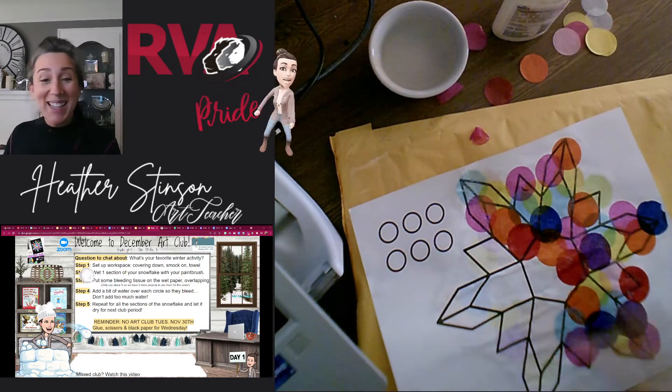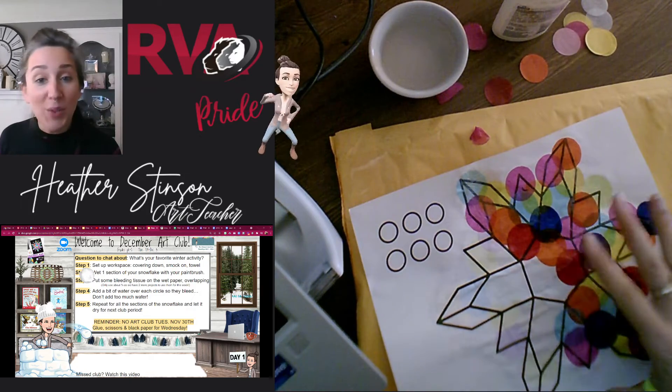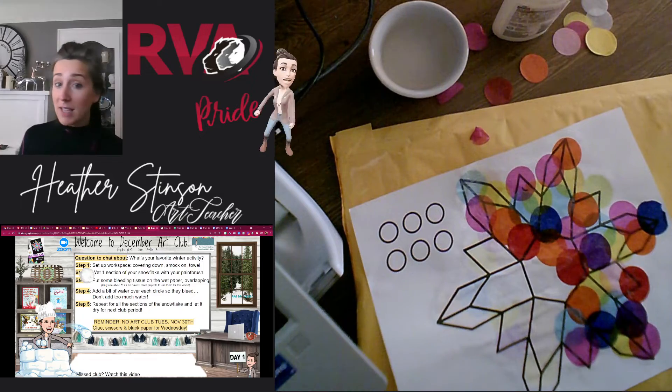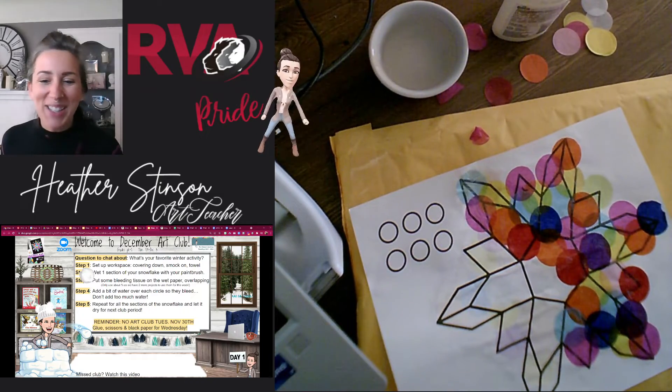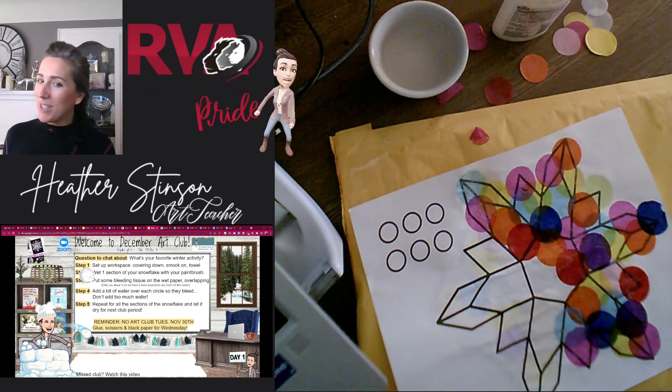You'll notice that you do have an extra one of these, so if you want to make two or try something else, you could also try oil pastels, crayons, paint — whatever you want to do. There are lots of different options. I hope you guys have fun. Make some beautiful snowflakes. Can't wait to see them.